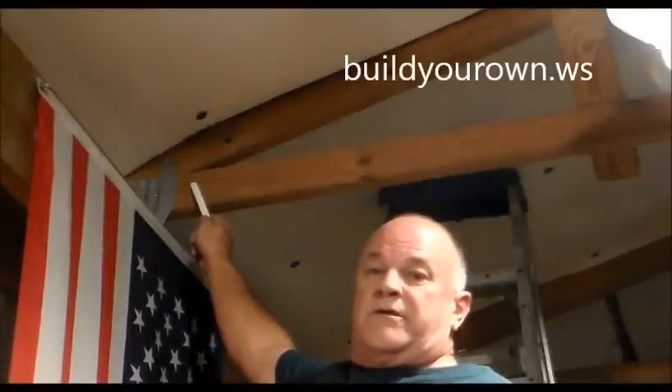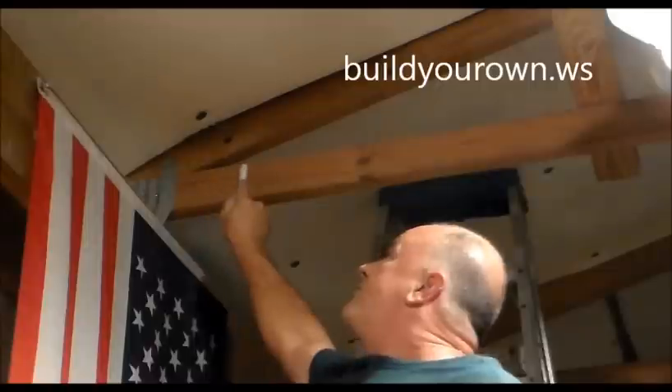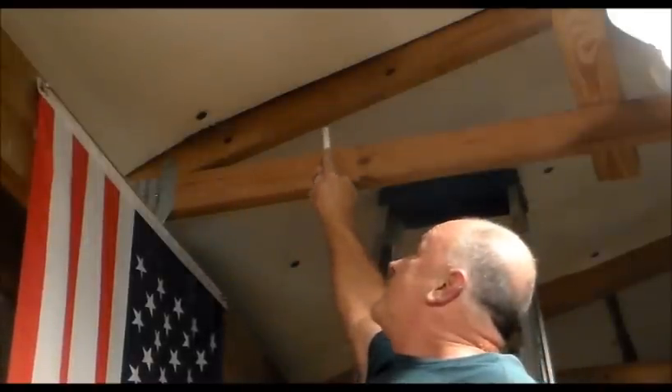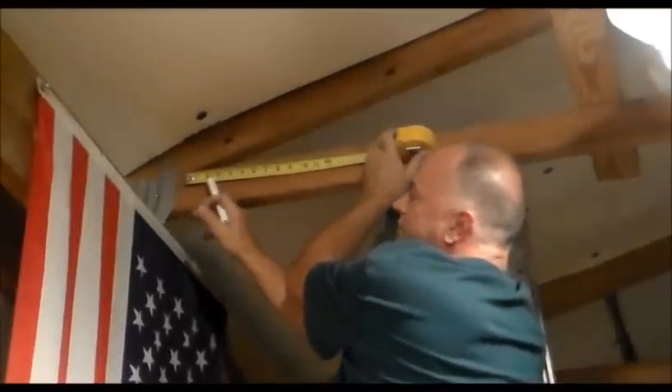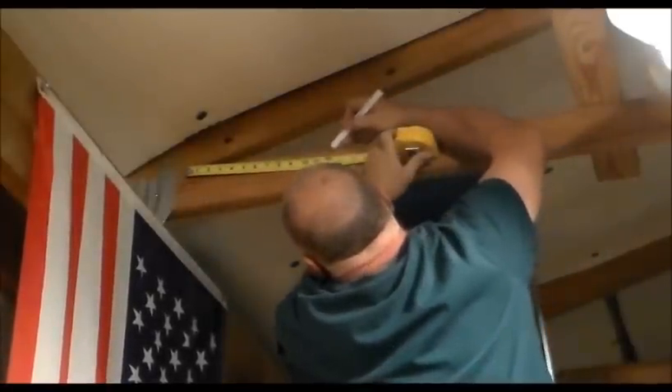Right here at the point where the bottom chord and the top chord meet, we're going to measure one foot out from here. The distance from the bottom chord up to the top is going to be our pitch. I'm just going to measure 12 inches over from the point of intersection, make a mark, and then simply measure up from there.